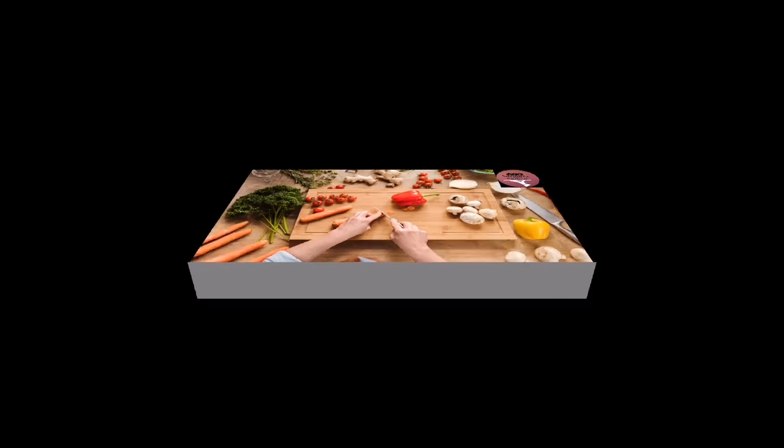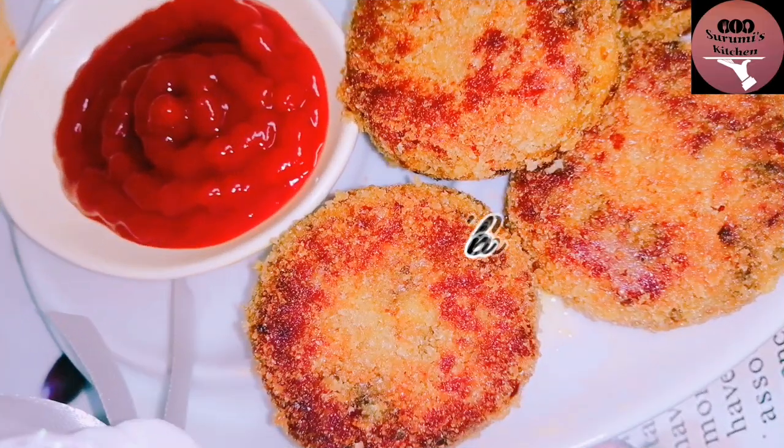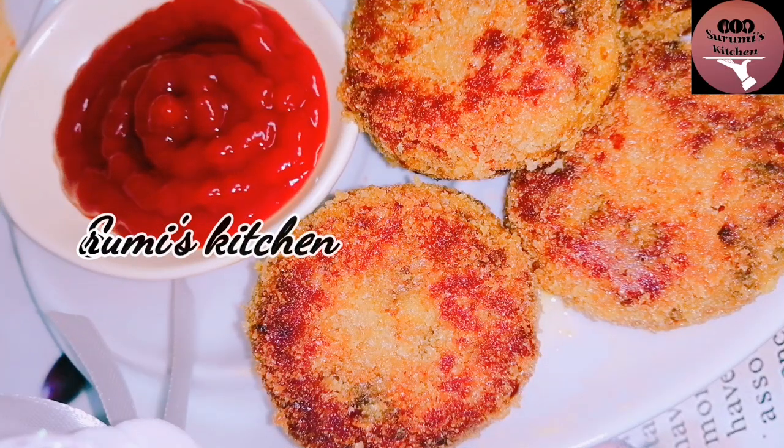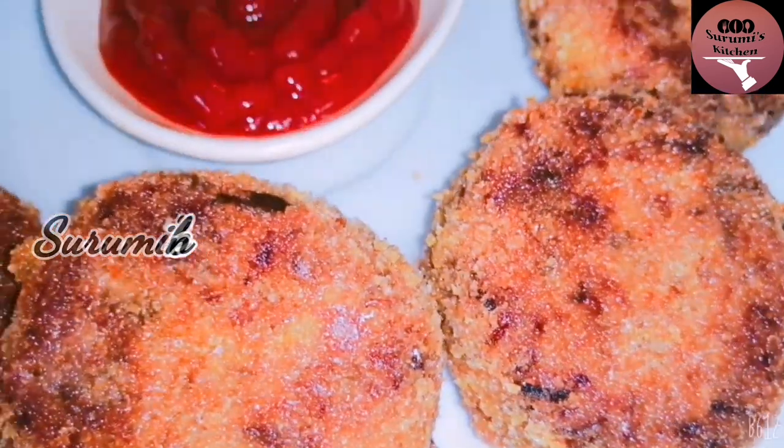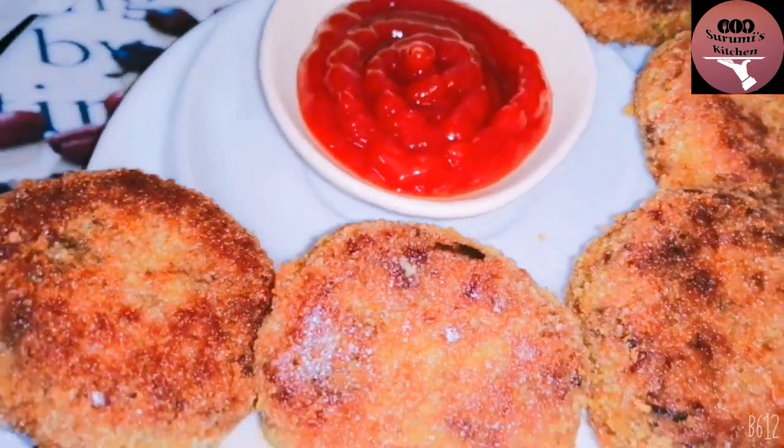Hello friends, welcome to Surinits Kitchen. This is the recipe for a mushroom cutlet. This recipe is easy to make and very tasty.